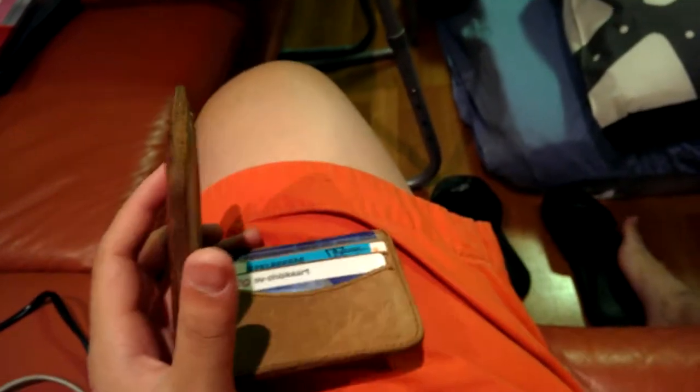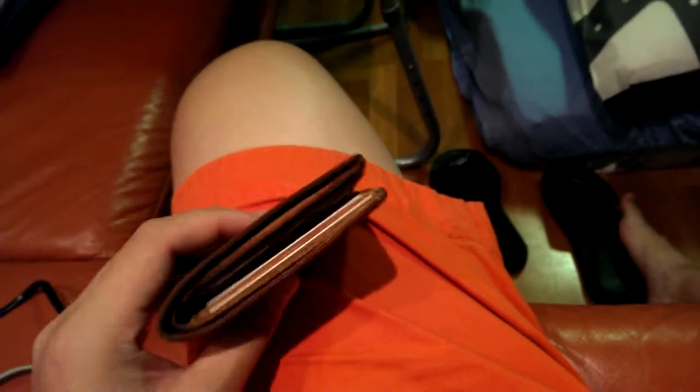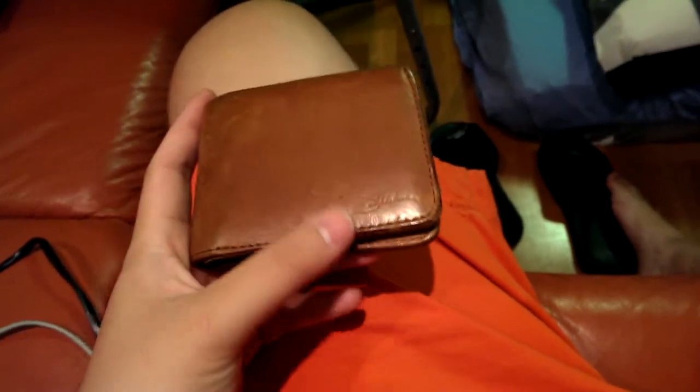Some people asked about an update of my cellar bag bifold, and here it is. It's a medium, tobacco brown.